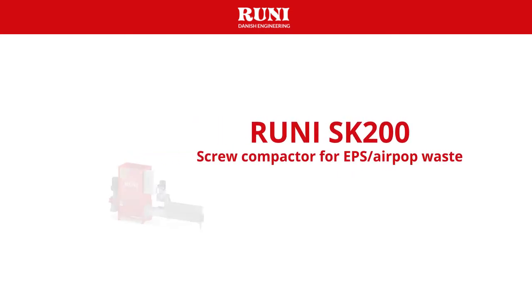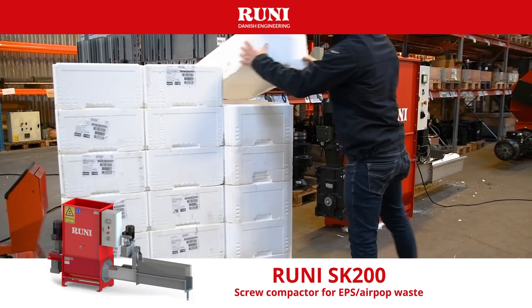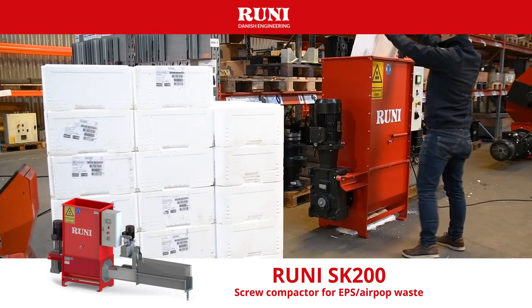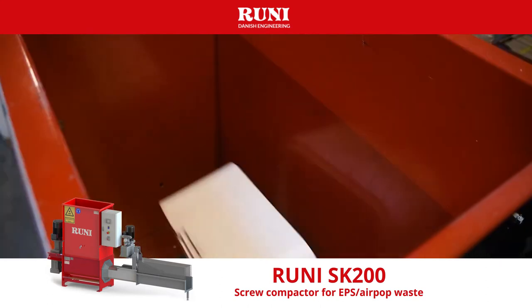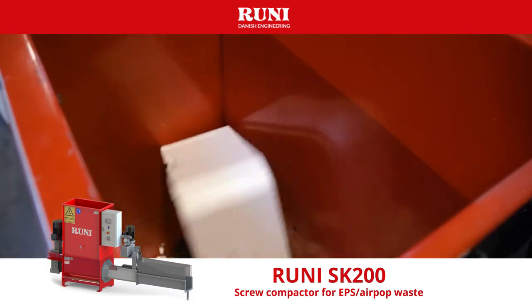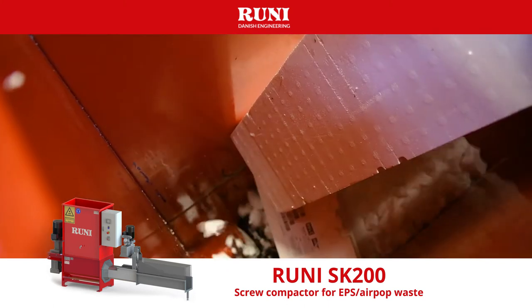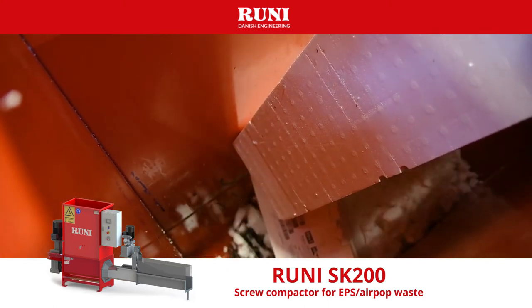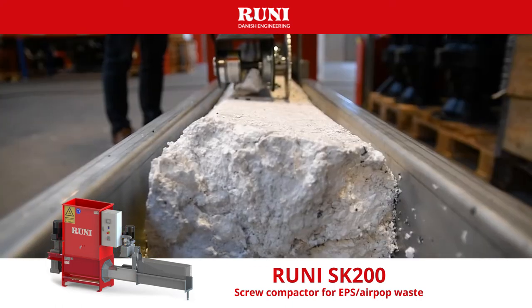The SK200 is Rooney's compact and user-friendly screw compactor for compacting expanded polystyrene, also known as EPS or Airpop. The SK200 is the perfect solution for warehouses, logistics depots and smaller fish processing companies, having around 10 to 30 tons of EPS per year.